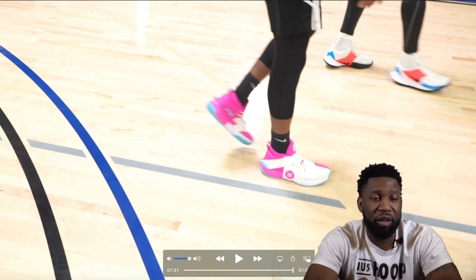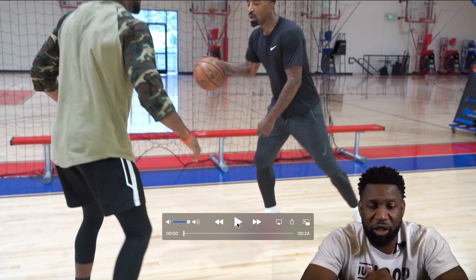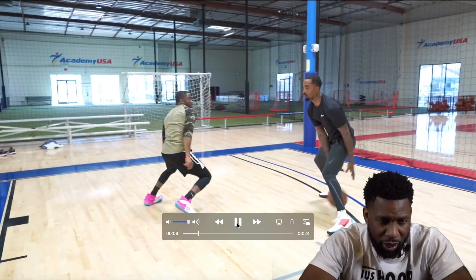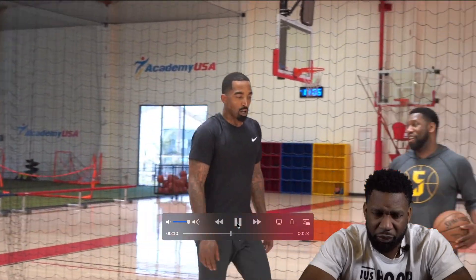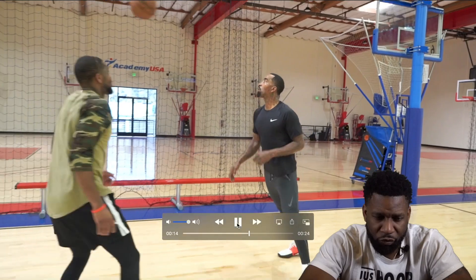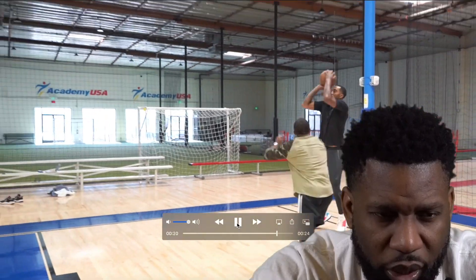Let's get into part three, which is our final part of this breakdown. If you notice, we're just focusing on that one move because that's how much energy it takes. Let's see if he gets it this time. The base — there it is.